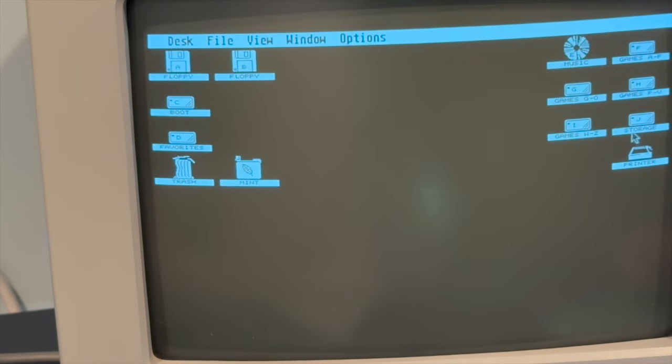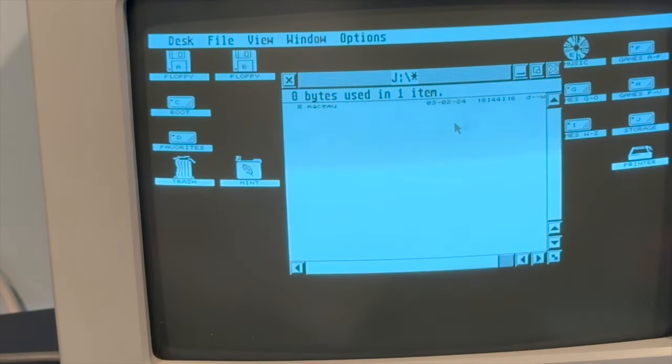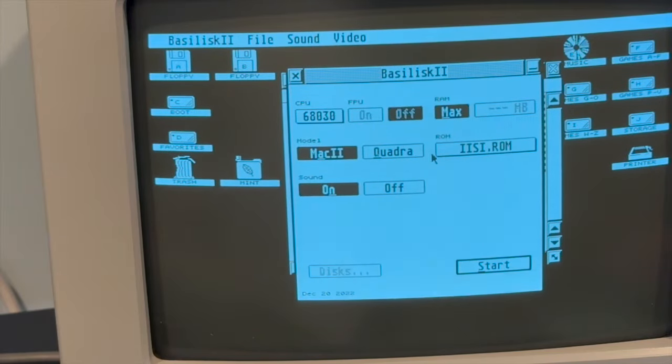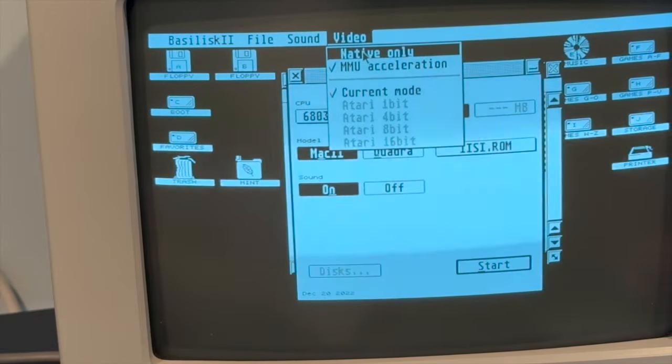What we're going to do — this is Mac EMU, and we'll run basilisk.program. Mac 2. We have the sound on. We're going to pick native only — we're not going to do MMU acceleration. Verify that that's the case.